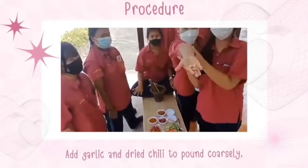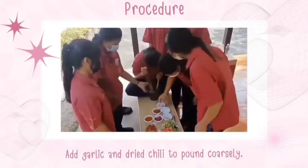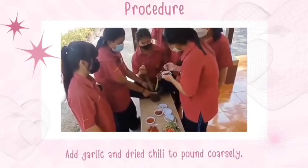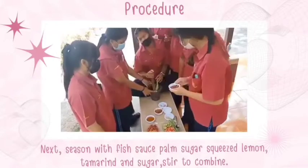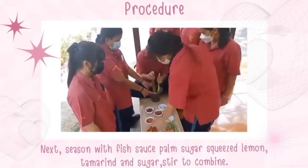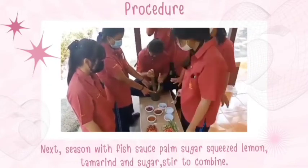Add garlic and diced chilies to the mortar. Next, season with fish sauce, lemon, tamarind, and sugar. Stir to combine.